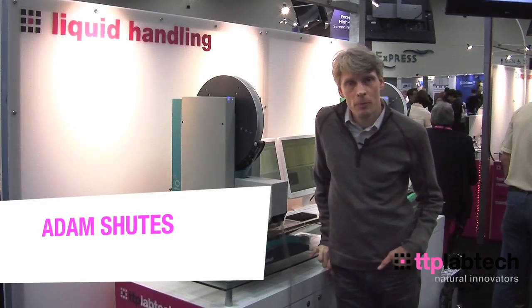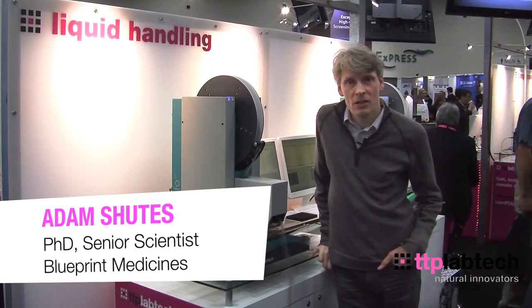I'm Adam Schuetz and I'm a biologist at Blueprint Medicines, a personalized medicine oncology company. We run assays against kinase inhibitors and our mosquito is central to our everyday workflow, where we're stamping out from direct mother plates into our assay ready plates.